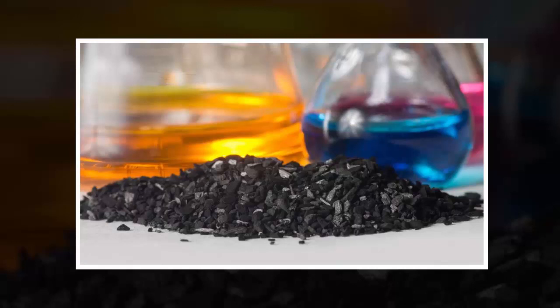To date, CO2 has only been converted into a solid at extremely high temperatures, making it industrially unviable. By using liquid metals as a catalyst, we've shown it's possible to turn the gas back into carbon at room temperature, in a process that's efficient and scalable.